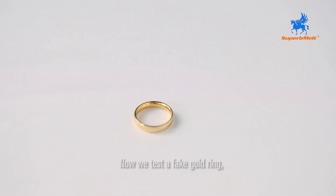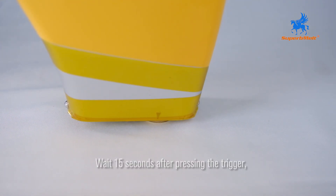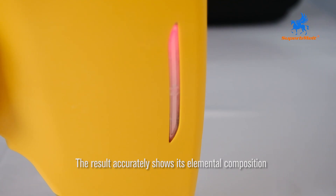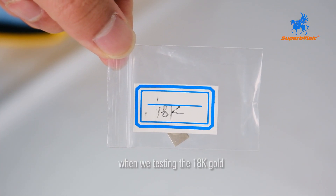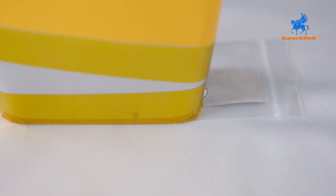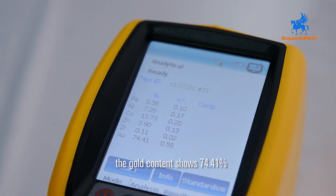Now we test a fake gold ring. Wait 15 seconds after pressing the trigger — the result accurately shows its elemental composition. When we tested 18k gold, the gold content is shown as 74.41%.